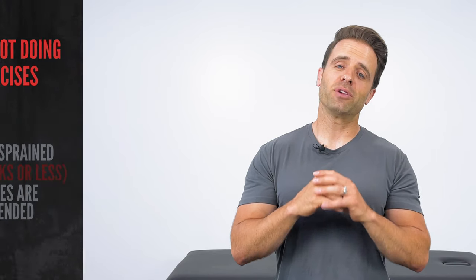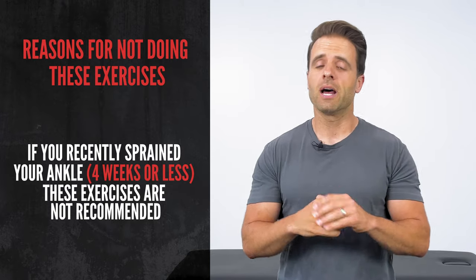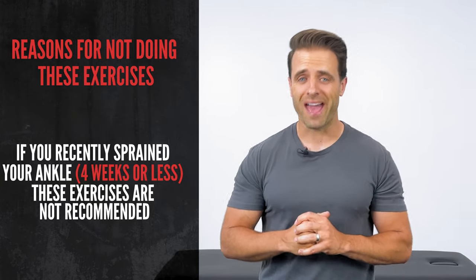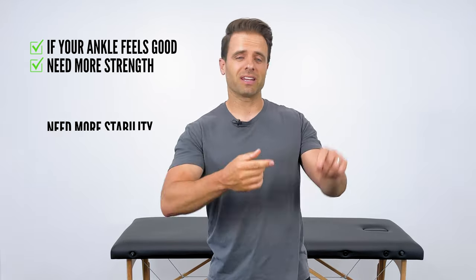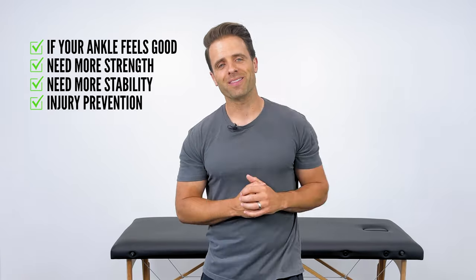Now let me tell you who this is not for. If you recently sprained your ankle, meaning within the last about four weeks, I would not start with the exercises in this video. I would start you in a little bit different place — I've got that video for you, linked in the description down below and at the end of this video. If it's an acute ankle sprain that you're looking to rehab, that's the video I'd start with.